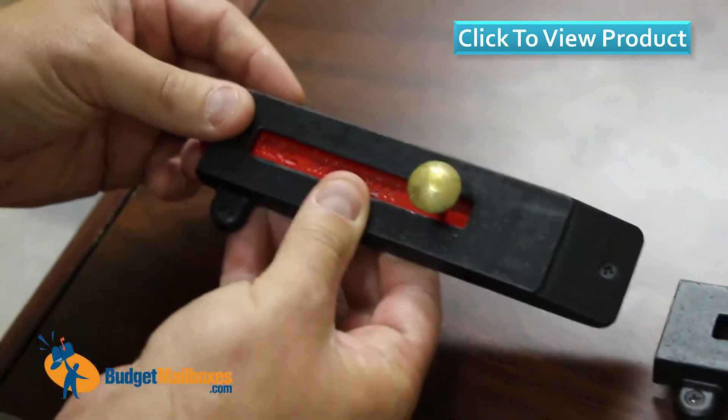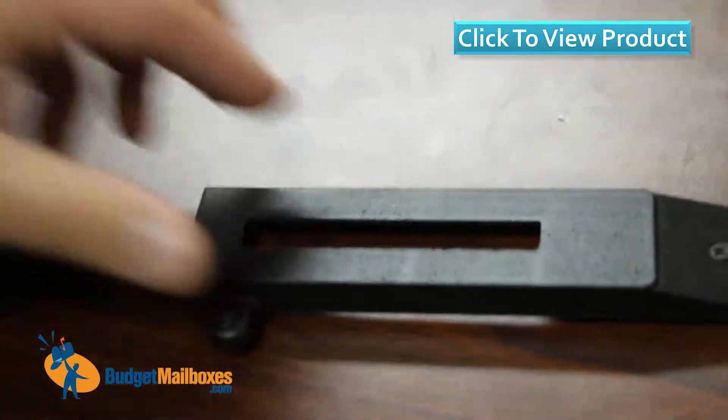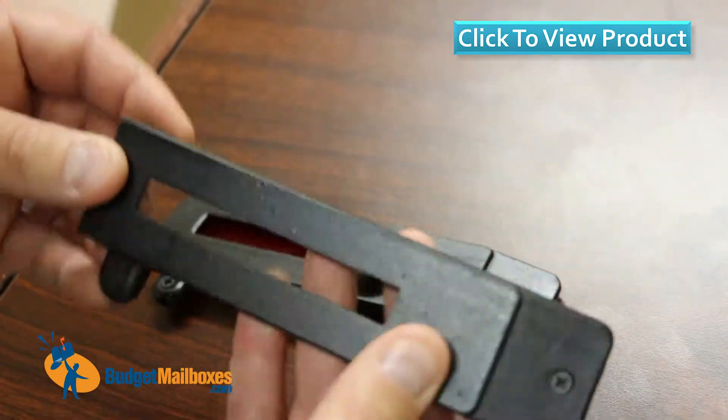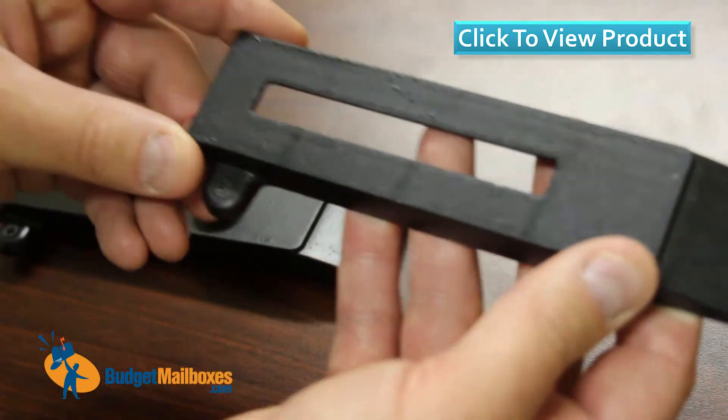If you want to order the complete setup, this is what it looks like. If you just need new housing, this is just the housing piece. You can order it without purchasing the flag and the brass knob, if that's what you need.